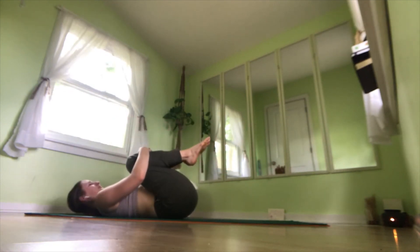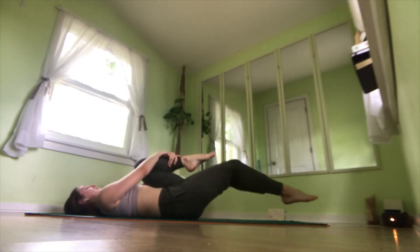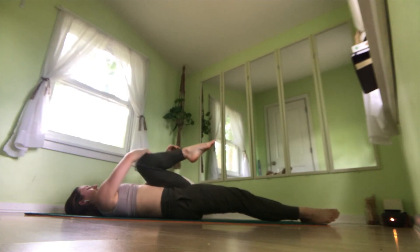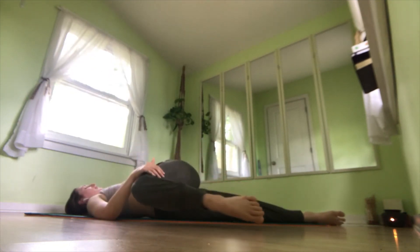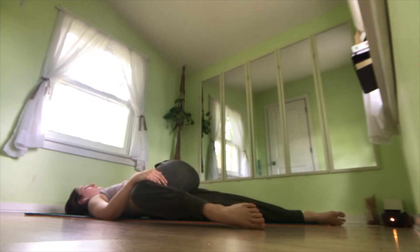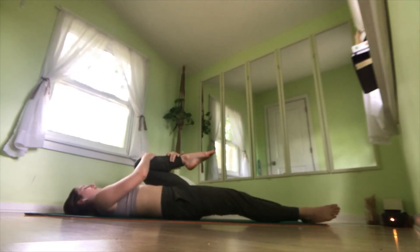Hug your knees into your chest, rock from side to side. Extend your left leg down, hug your right knee into your chest, and bring it across your body into a spinal twist. And breathe here — gaze over your right shoulder if that feels comfortable. And come back to center, squeeze your knee in one more time, and switch legs.